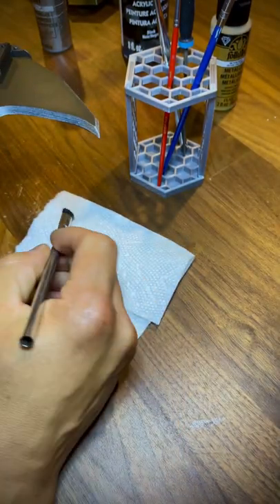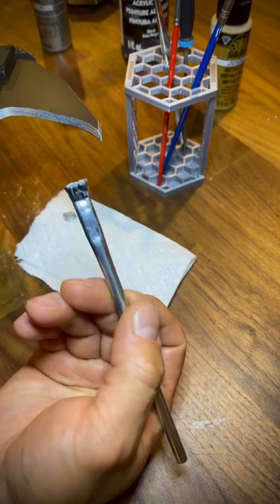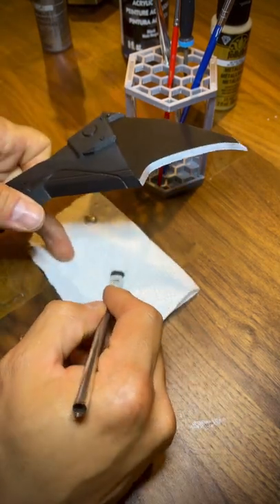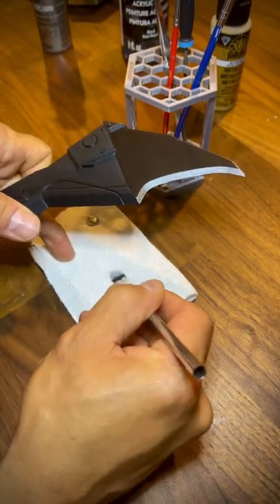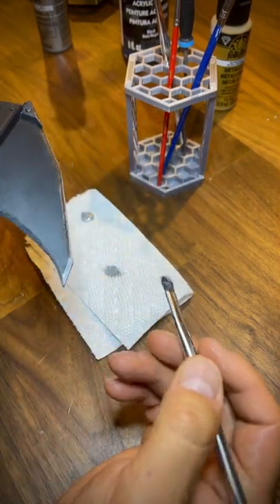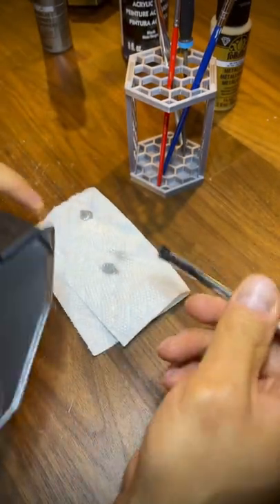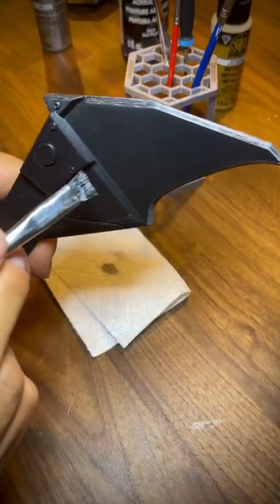This is for dry brushing. I kind of take the ends and get them a little wet with paint and then brush it off a little bit, making sure that it still has some on there, and then you can kind of go around the edge of things. The drier you make it, the more subtle it'll be and the less paint it'll put on.